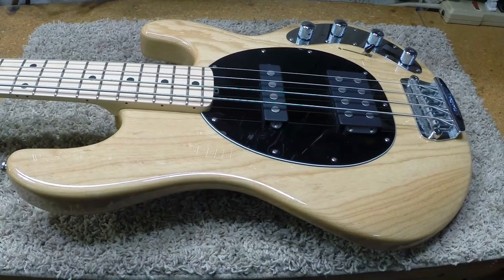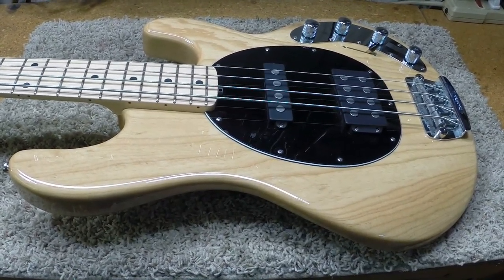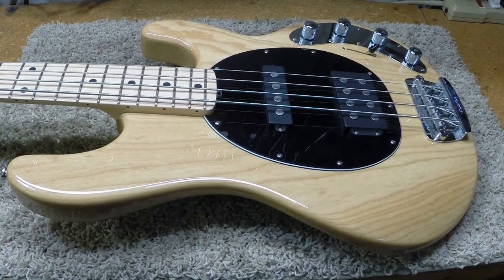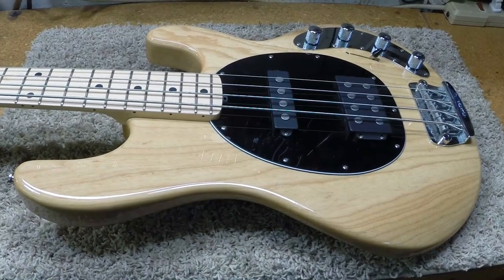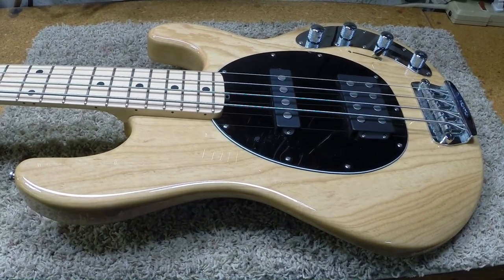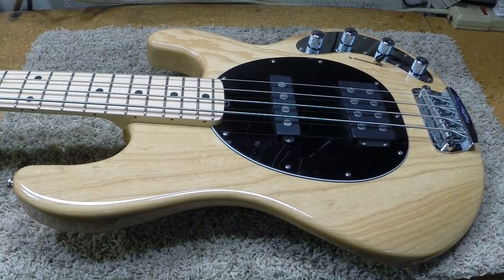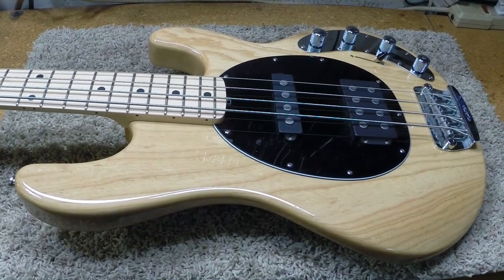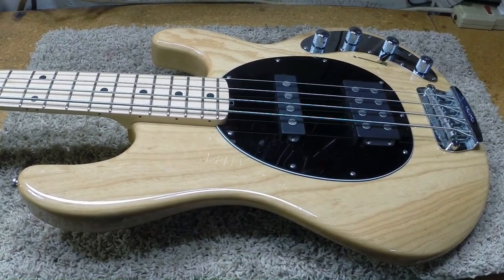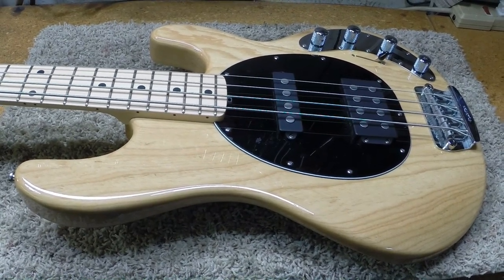Hello again. Welcome to our little shop. Bass players rejoice — I have a job that's a little bit out of the ordinary today. Since we don't get that many bass jobs in here, it's a very uneven number, probably about one bass to 20 guitars.